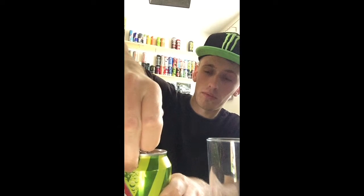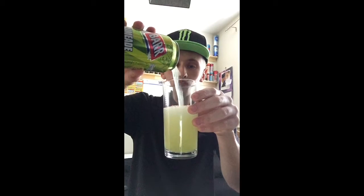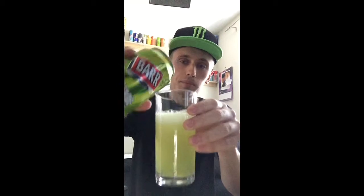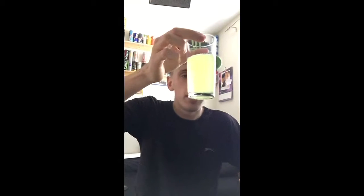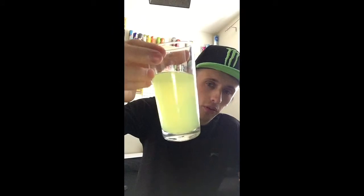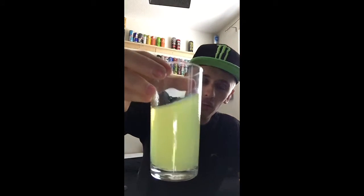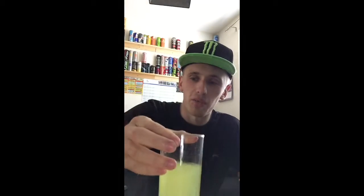Careful opening it — don't want it to explode. There we go. Of course it is fizzy, quite fizzy but not overly so. It's on the cloudy green side, definitely cloudy rather than see-through. I can even see a little bit of lime pulp in there.